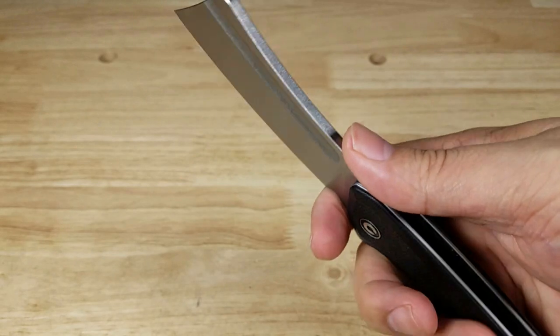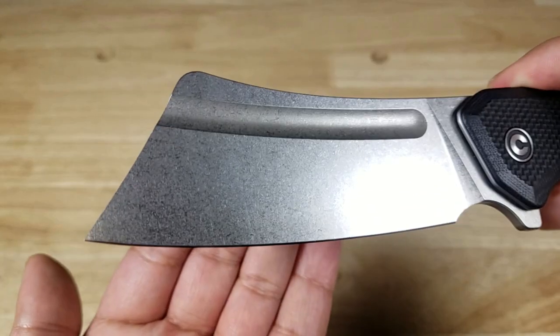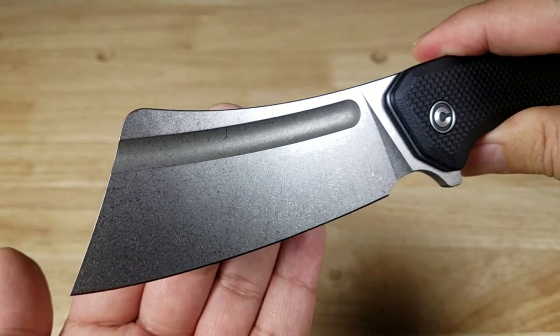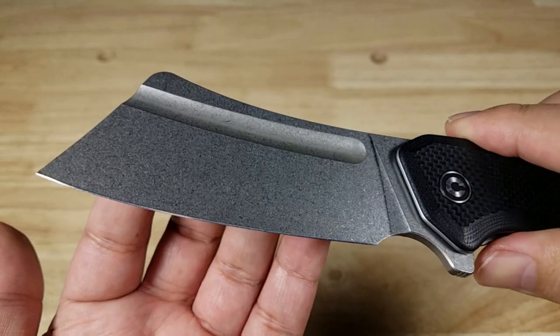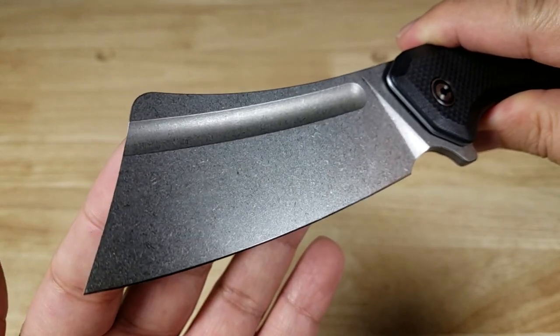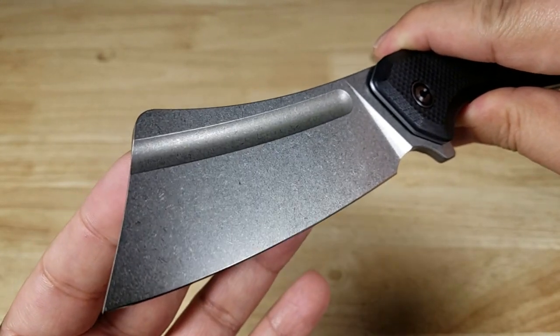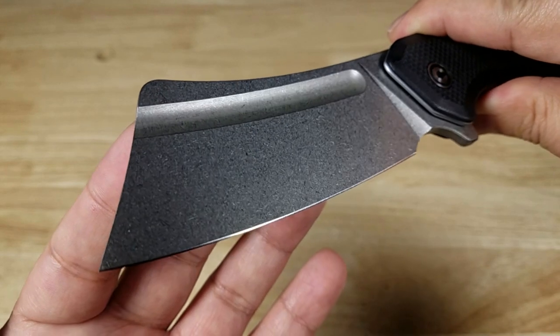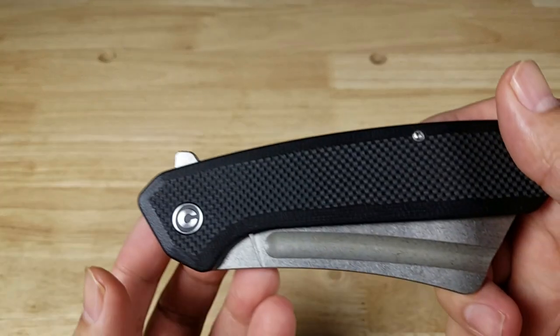There's a nice big finger choil up front so you can choke up for more control when doing detailed knife work. The steel used on the Bull Mastiff is 9Cr18MoV — mid-grade steel from China. MoV has been around for a long time; high chromium content makes it great for corrosion resistance, it takes a really sharp edge and has decent edge retention, though heavy use will require frequent sharpening.